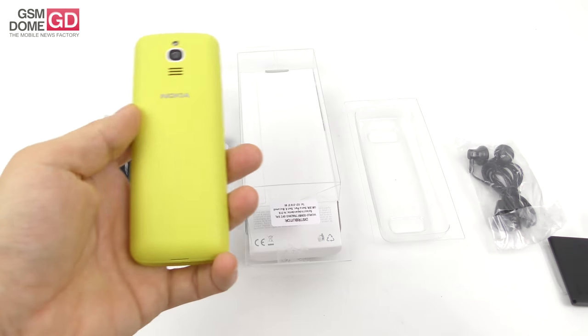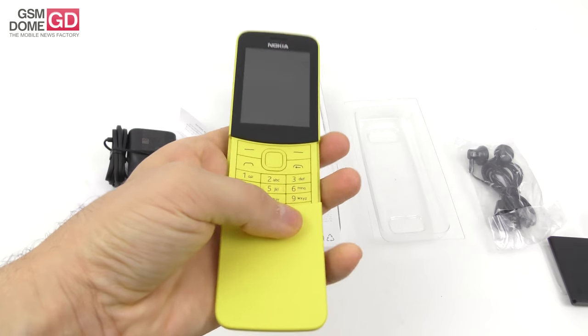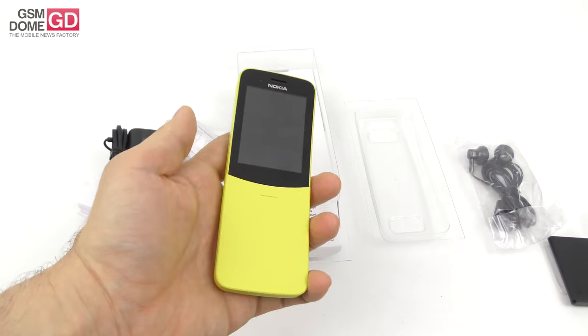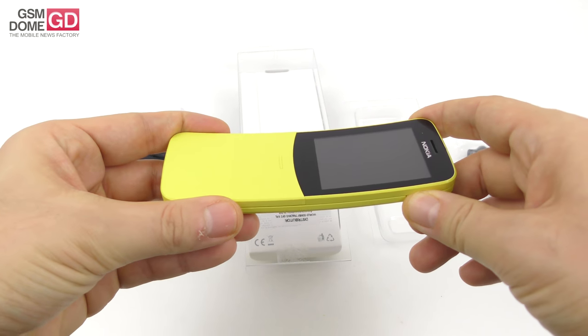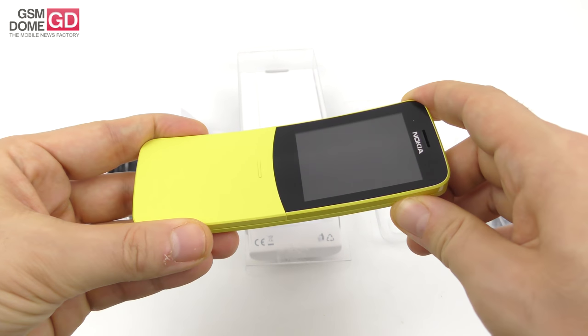Let's go back to the star of this unboxing — the Nokia 8110 4G. You may remember that in the movie The Matrix with Keanu Reeves in 1999, there was the original Nokia 8110 — the original banana phone. This one is an upgraded version for 2018. It also comes in black aside from yellow, and it's made of plastic. It can be sold in a single SIM or dual SIM version.